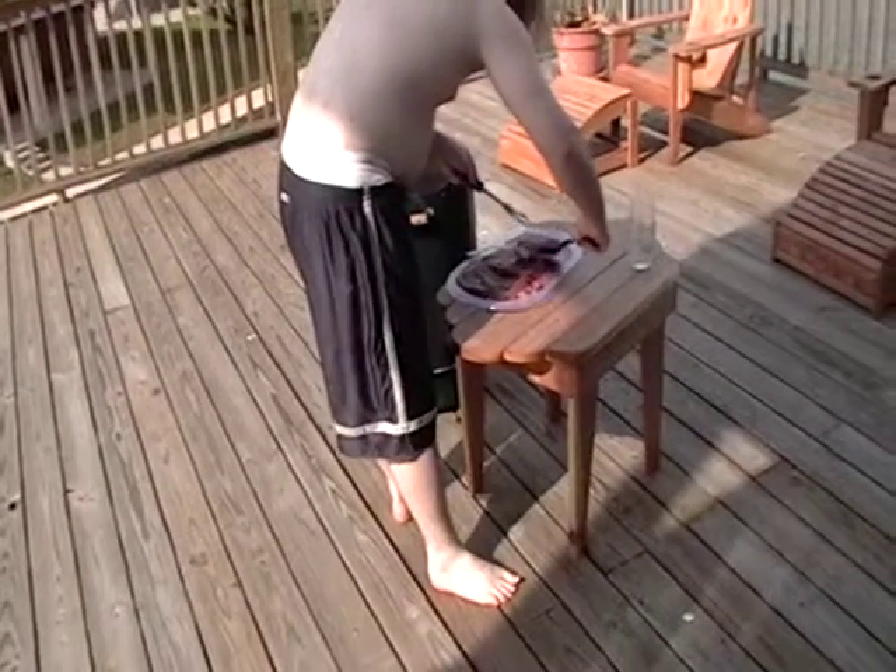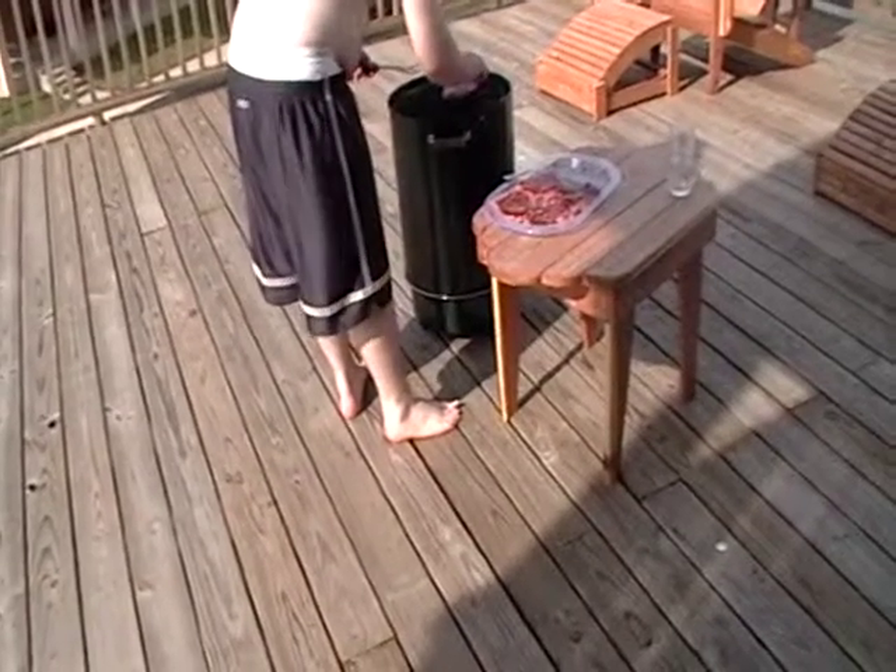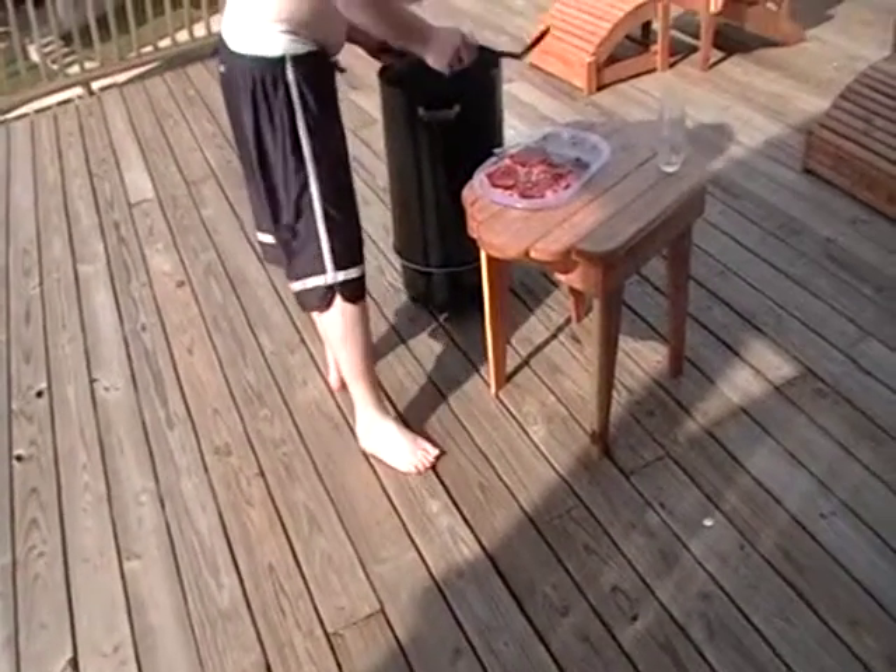Cody's starting to put on the burgers. Man, do they look good. Cody's putting them on the grill.